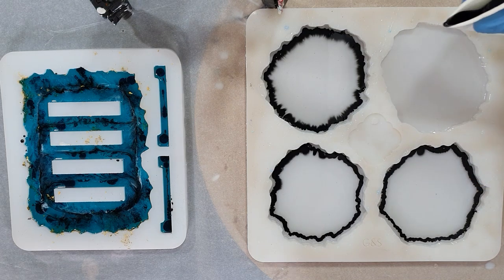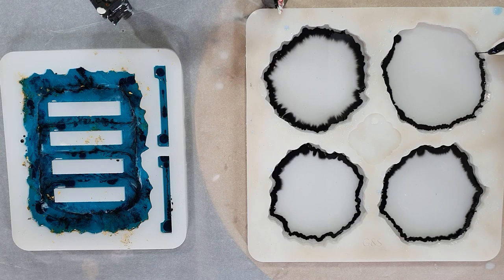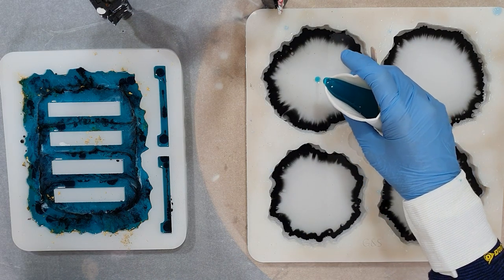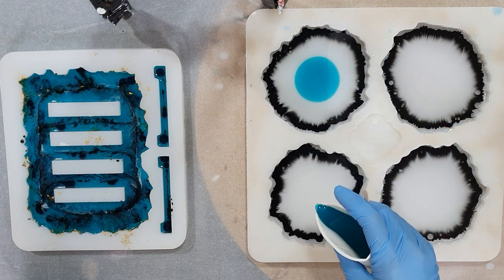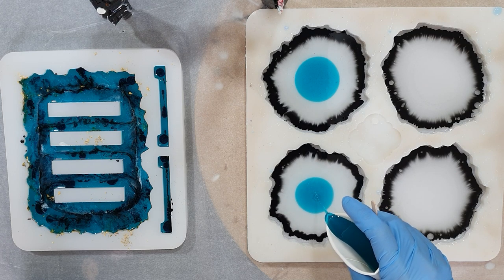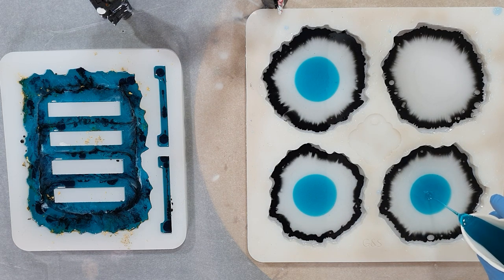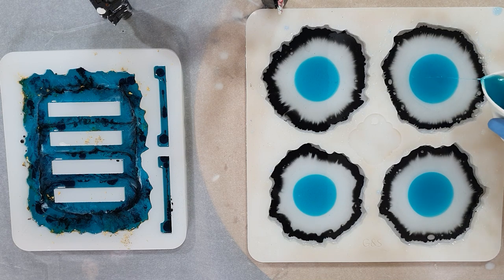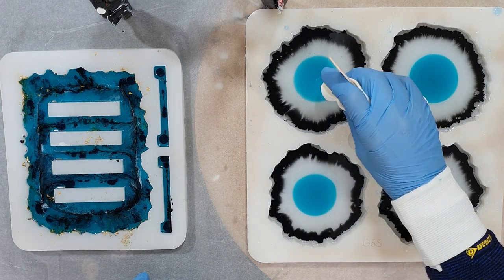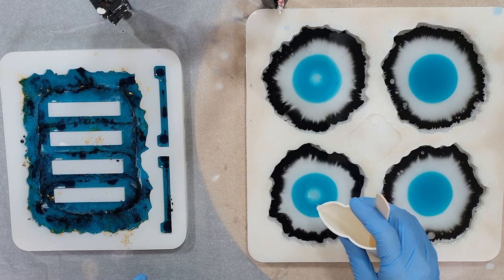I'm starting with a black color — the Resin Pro black paste — on the outside as a very thin line, and I started with a layer of clear resin. In the middle I'm using an alcohol ink, the Pinata Baya Blue. I want to see what effects I can create with alcohol ink together with paste. On top of the clear I'm pouring a puddle of the Baya Blue, then a little bit of clear on top to push the blue to the outside.